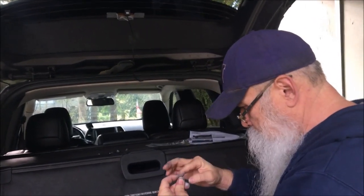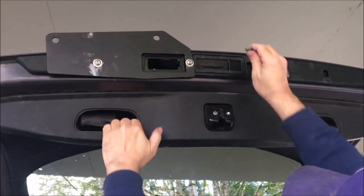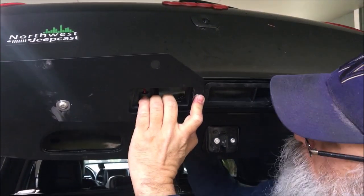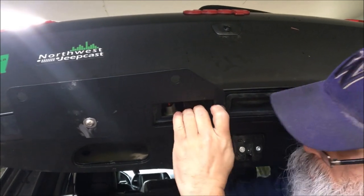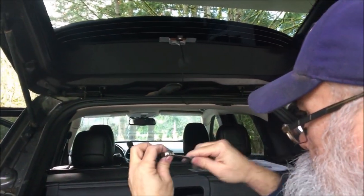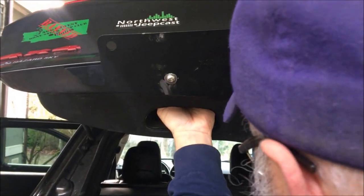Same thing on this side — throw a little more compound on here because they don't want these to get locked up. There we go. Same thing: nylon washer, and this one goes to the other hole here. I went in from the inside at the center and I'm putting this on the right way. This one is pretty snug; this one I'll tighten with the ratchet a little more.